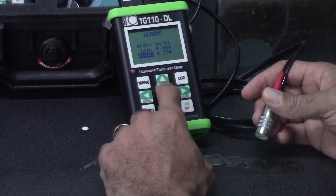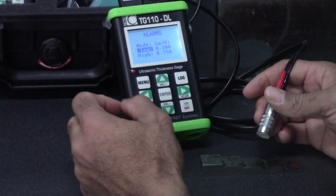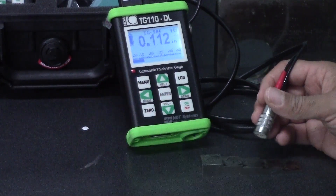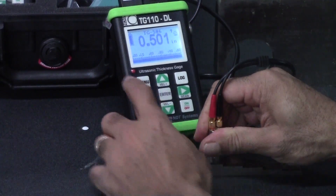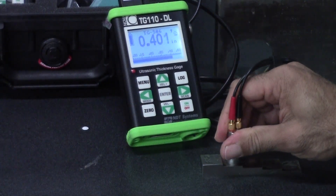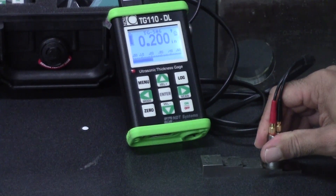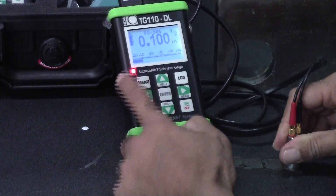My low limits have been set at 0.200 and my high at 0.750 — three quarters of an inch. So if at any time I take a measurement that's over three quarters of an inch, this will alarm off. Half an inch is under, 0.4 is under, 0.3, 0.2 — those are all within the limits. Of course, once I drop under 0.200 as I am now, the alarm will go off.